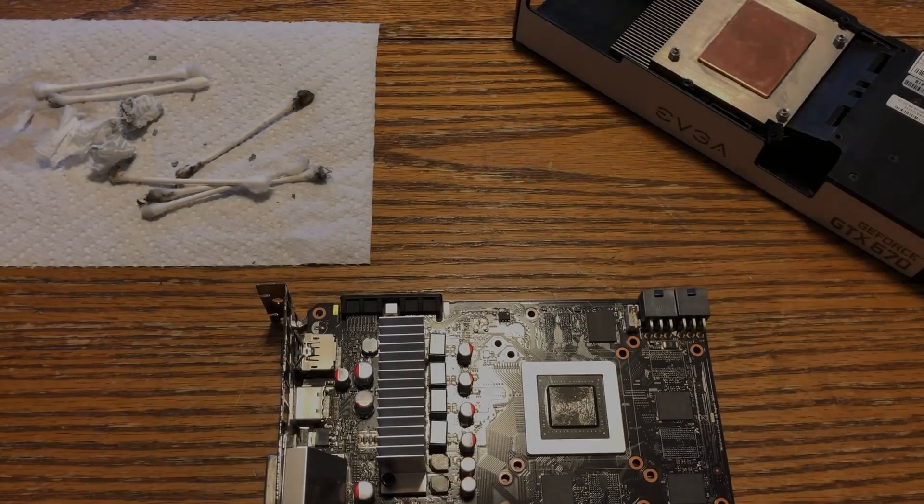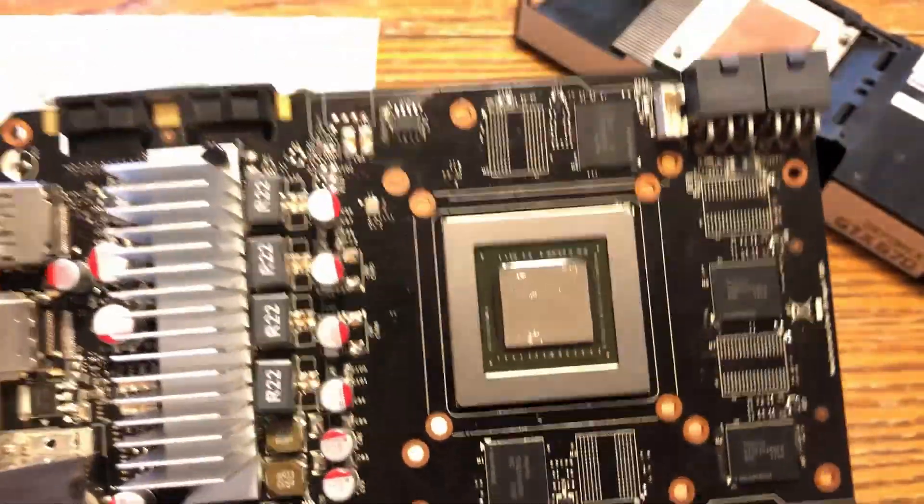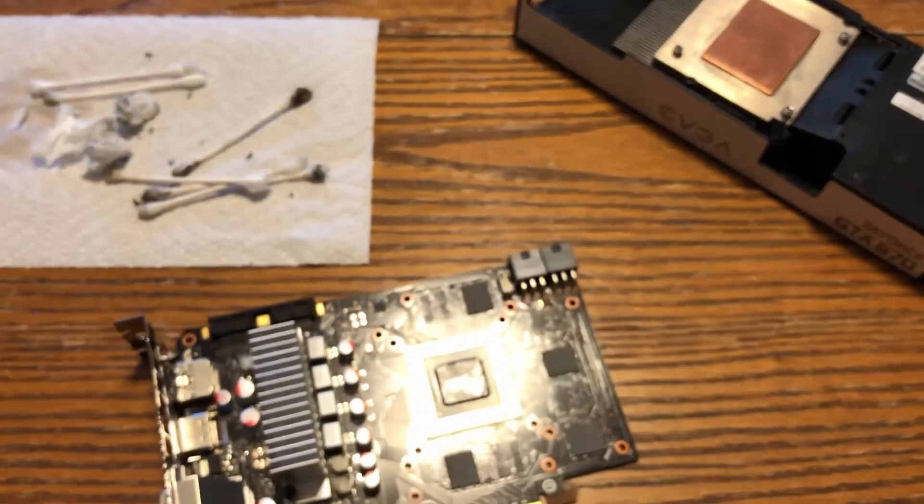All right, we've got our thermal paste on here — I don't know if you can see it too well. We just put a thin layer on real quick. We're going to put this baby back together and go.